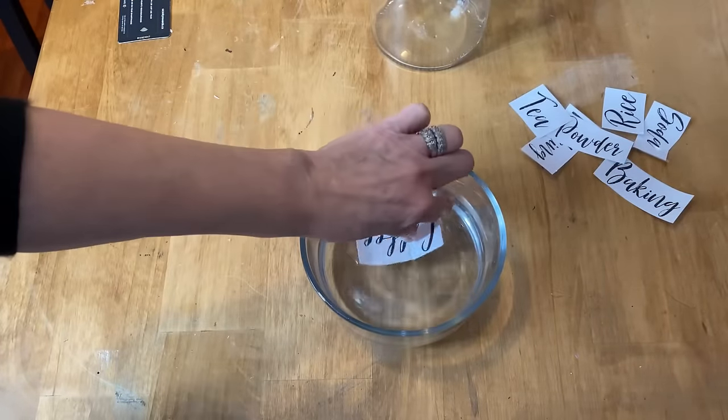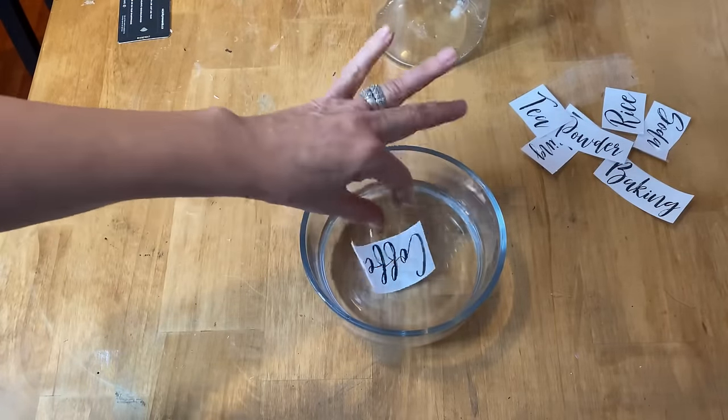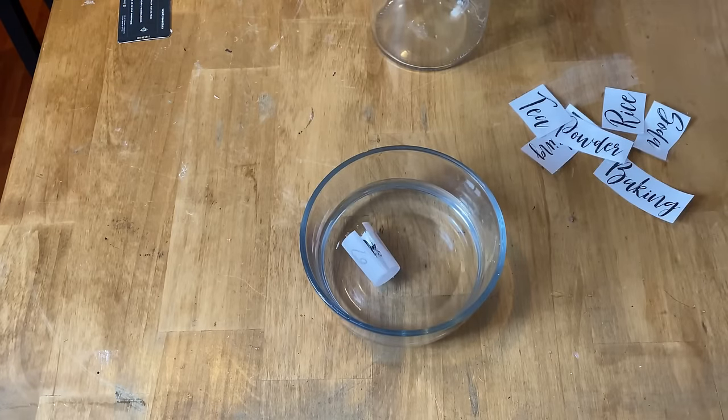Now we're going to take one of those labels and put it in the warm water. It's going to curl up, and you want to leave it for about 30 seconds.